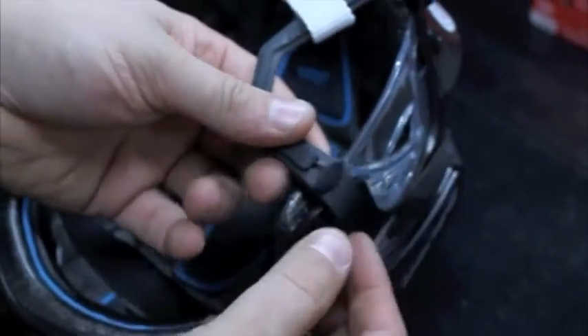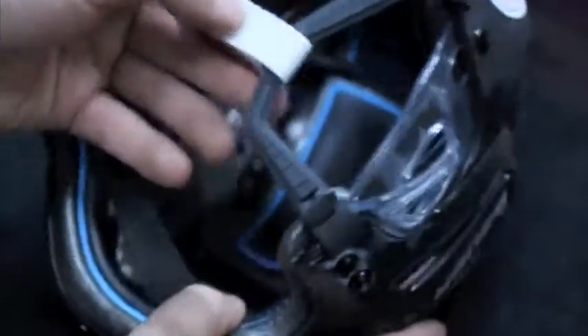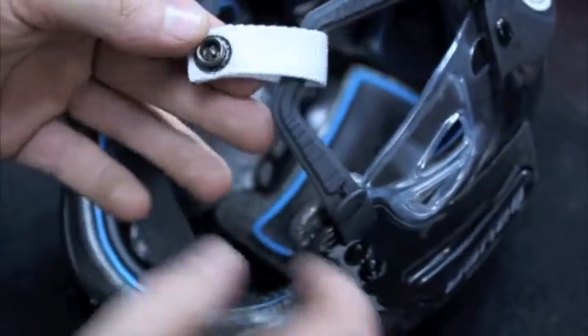We basically want to put this loop back through the slot there and lock it in. Slide it through and that should just turn back into position so it's sideways and can't go through the loop. There you have it — that's the one side done. Now we're just gonna do the other side.